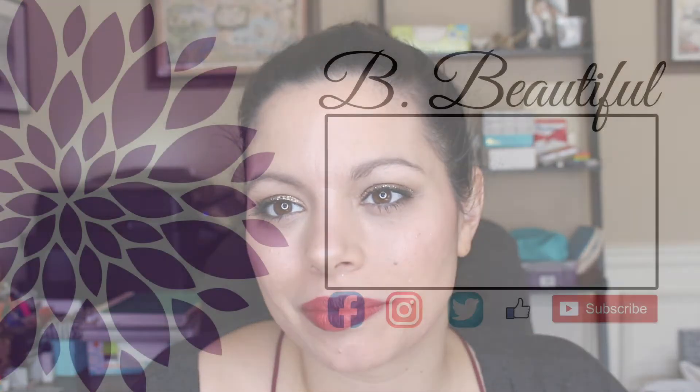I take out my hairband and there you have it — this is my New Year's Eve look this year. I'm really excited about it and I can't wait to party. See you guys in 2017, bye!